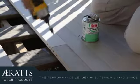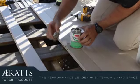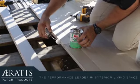Next, we're going to apply the glue to the tongue of the two boards we just joined. This locks all three rows of boards together.